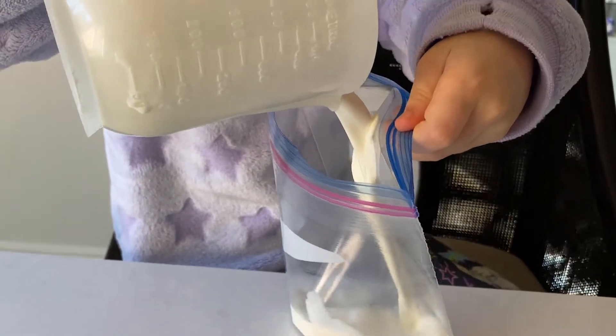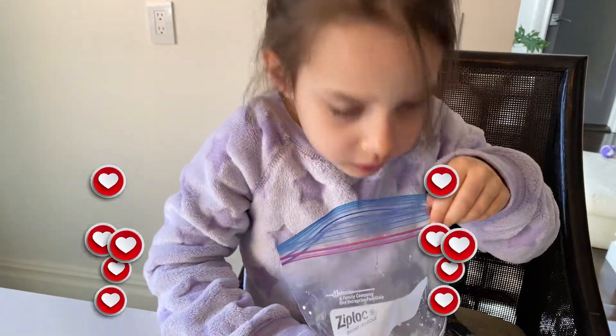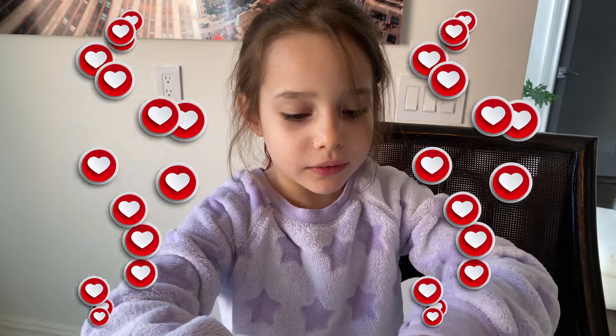Put the half cup of cream and the sugar and the vanilla in the small bag. So good! It smells so good.